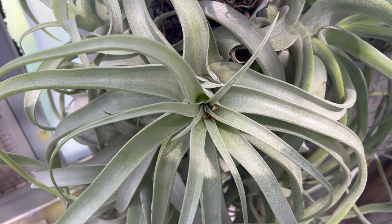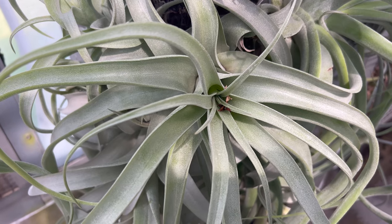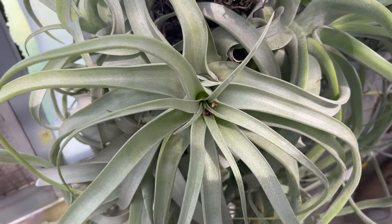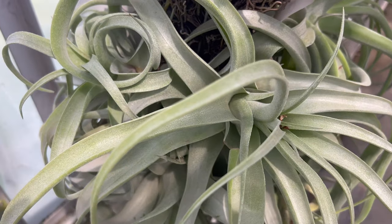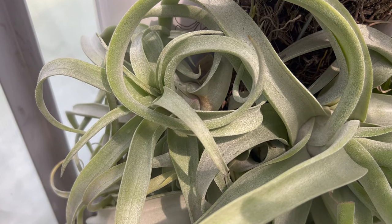Hello gardening enthusiasts! Today we're delving into the fascinating world of Tillandsia streptophylla, commonly known as the Shirley Temple Air Plant. Join us as we uncover the rich history, unique characteristics, ideal growing conditions, companion planting tips, and the various uses of this extraordinary living organism.